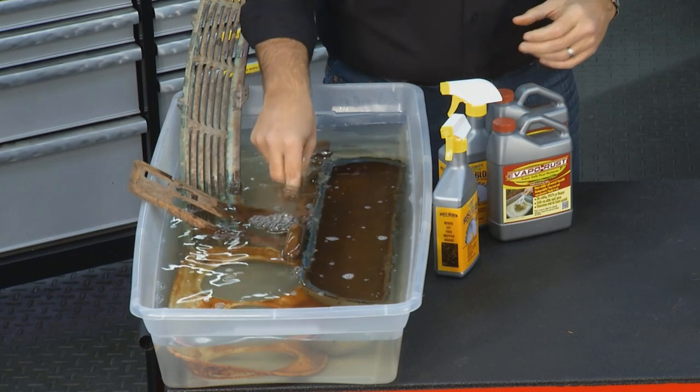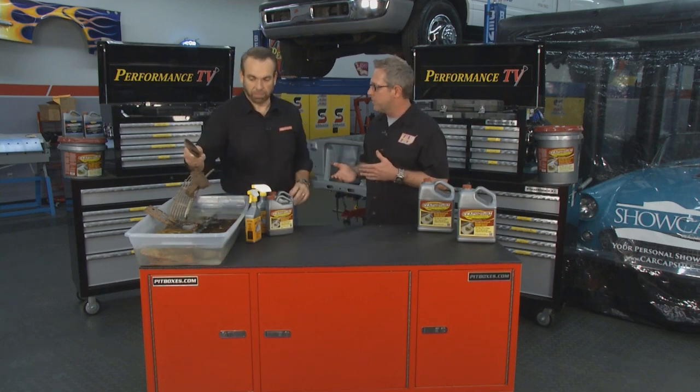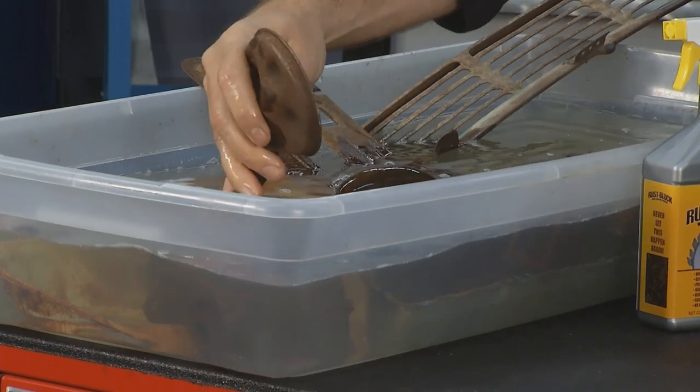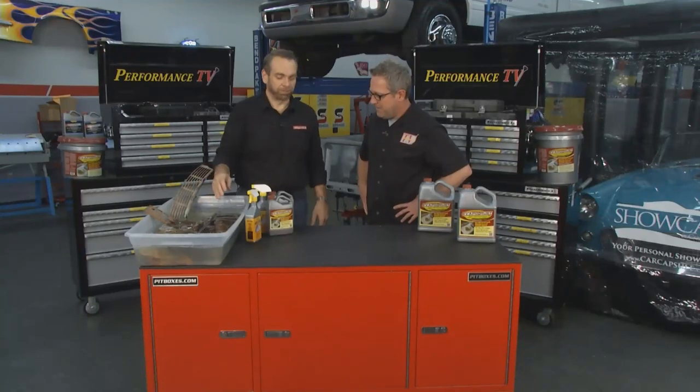I've used Evaporust at home. I had some wrenches that got really humid in the summer and somehow they got all rusty — maybe I left them somewhere. I threw them in Evaporust, came back the next day, grabbed them out of there and they looked like brand new wrenches. That's what Evaporust does — it takes rust off the metal without damaging anything else, including you.